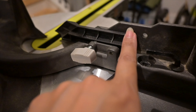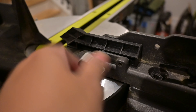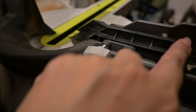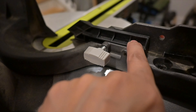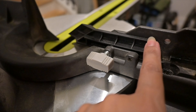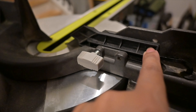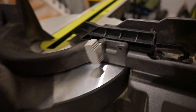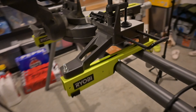Going back here, this switch is the lock for the fence, which is this right here. If I loosen this up, I can slide it left to right. So depending on the board and cuts that you make, if you want to extend that fence, you can definitely extend it whichever way you need it to.